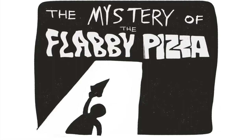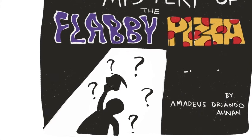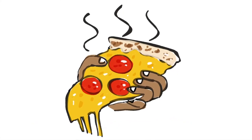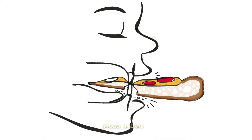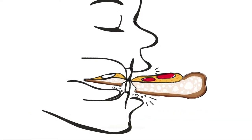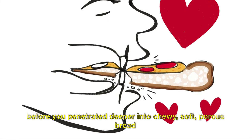Food Science Investigation: The Mystery of the Flabby Pizza. You remember that you had your favorite pizza — just out from the oven, nice and warm. You took a bite and it was perfect: the cheese, the pepperoni, but most importantly, the pizza bread. With a bite through, you could feel a layer of crunchiness before you penetrated deeper into the chewy, soft, porous bread.